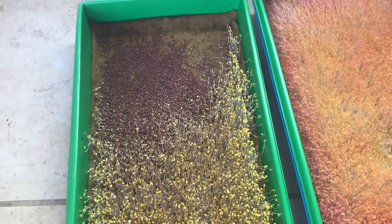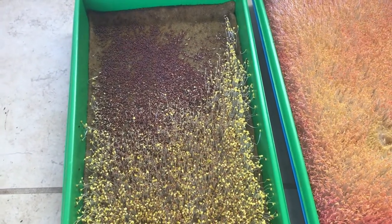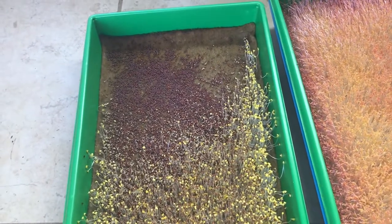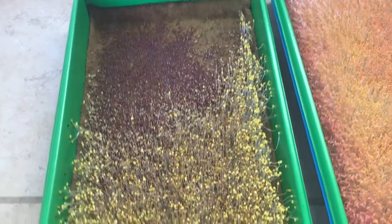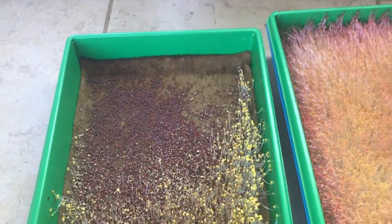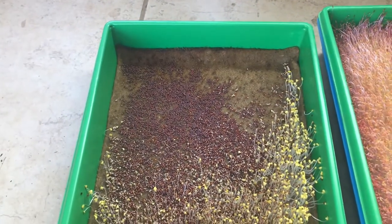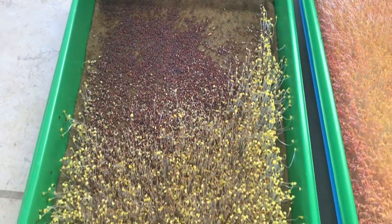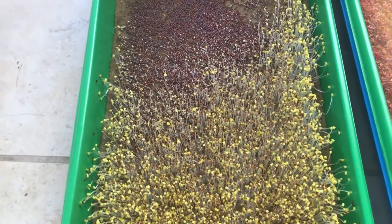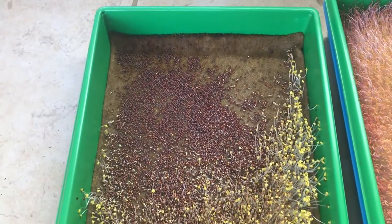Normally during the germination period with a soilless mix you don't have to bottom water — it can go four or five days germinating without needing extra water, and then basically the day you take the lid off and put it under lights is when you water it. But I have a feeling these hemp pads dry out quicker and don't hold moisture as well as soil or soilless mix. So next round I'm going to bottom water at around day two — halfway through — just to keep some moisture going without causing mold.